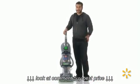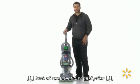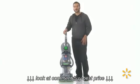What I really love about the Max Extract All Terrain is it's dual V technology which helps pull dirty water faster and helps speed dry time. Check it out at Walmart today.